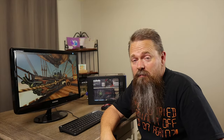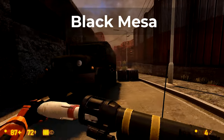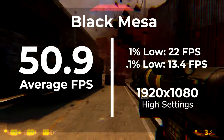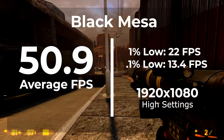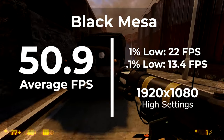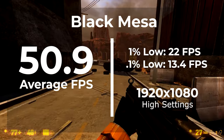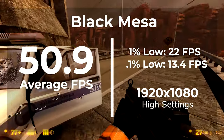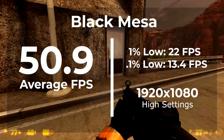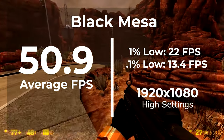For this to really be considered a gaming system, it actually has to play games. So we're going to go through some popular titles and see how well the system performed. The first game is Black Mesa. We got an average of 50.9 frames per second, with a 1% low of 22 and a 0.1% low of 13.4. This was run at 1920×1080 with anti-aliasing on and most settings at high — the default settings. The game ran really well; it was indistinguishable that I was running it on such a low-budget system.